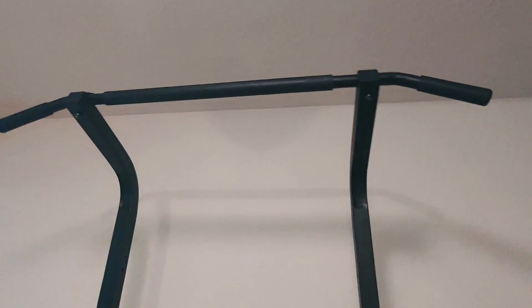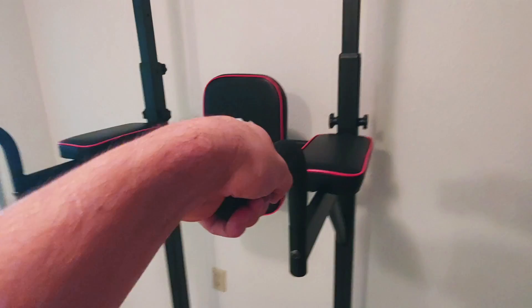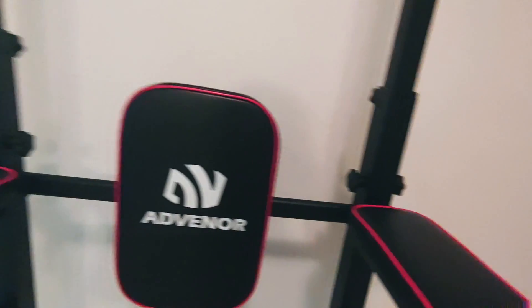Getting up close and personal with this Adventer Power Tower. There's some nice cushioning here on this handle, and some nice cushioning grip here for these dip bars. More cushioning here for just leg lifts and things like that, and a nice cushion on the back. All solid, good quality feel.